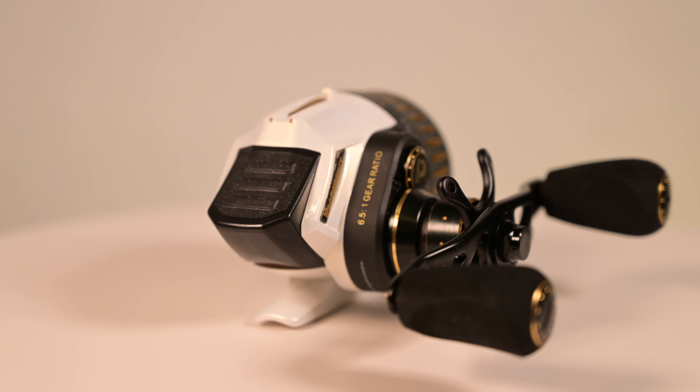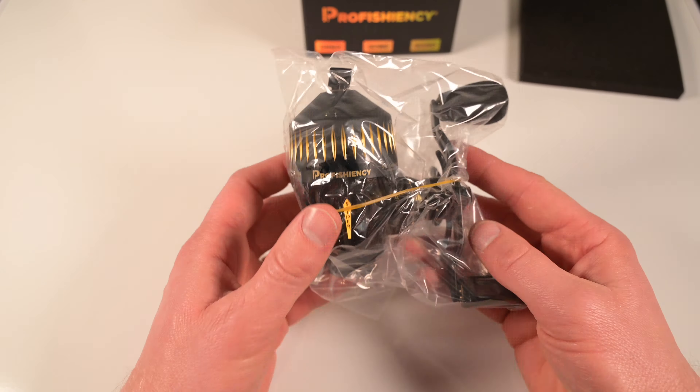Basically these two had a baby and what came out was the Proficiency Sniper. You have the gearbox, handle system, and star drag of a baitcaster, and then the general push button front cover assembly and body of a Spincast. This is a true hybrid and a very exciting innovation for the fishing market. The Sniper has higher specs than the Zepco Bullet and Omega Pro in all categories aside from max drag — more bearings, higher gear ratio, more retrieve, and it is actually lighter.